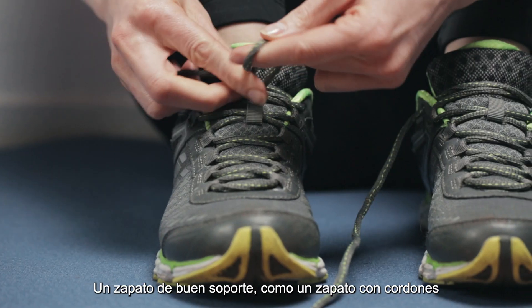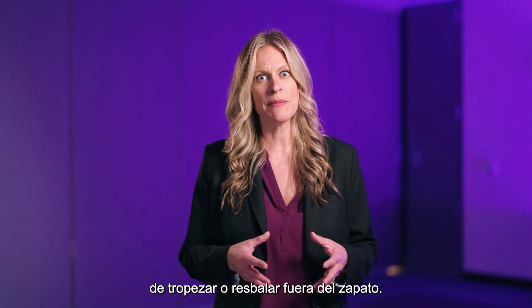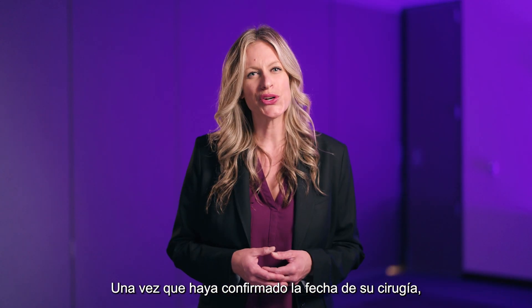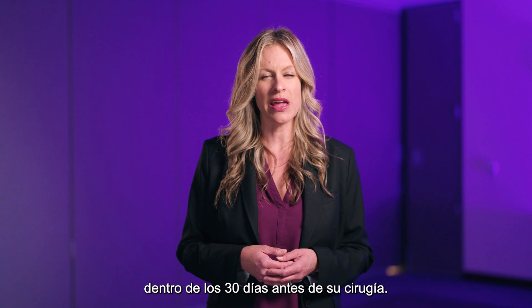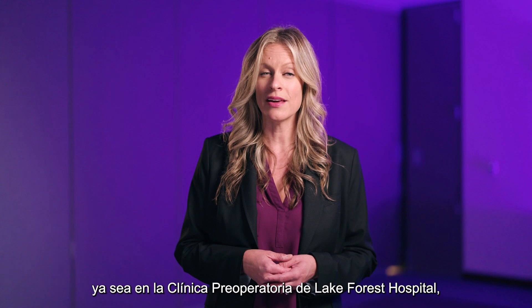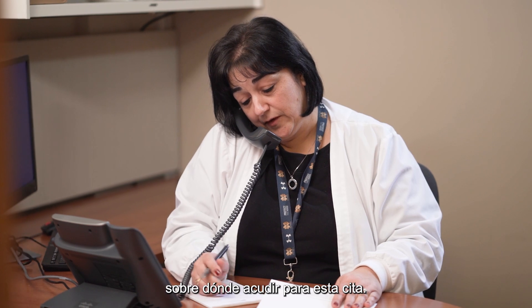Good supportive shoes such as a tie shoe or sturdy loafer are good choices as they reduce the risk of tripping or slipping out of the shoe. Once you have confirmed your surgery date, you will schedule a preoperative medical evaluation appointment within 30 days of your surgery. This appointment will occur either at the Lake Forest Hospital preoperative clinic or your primary care physician's office — your surgeon will give you directions regarding which location to go to.